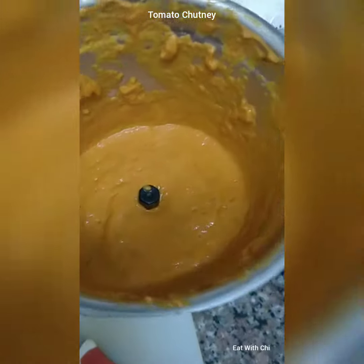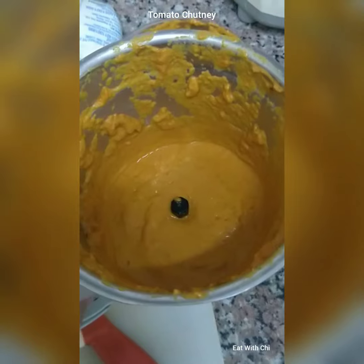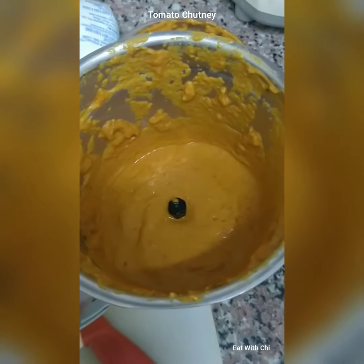This is ready. I will put it in a bowl. At this stage you can adjust for salt and see how much thickness you need.